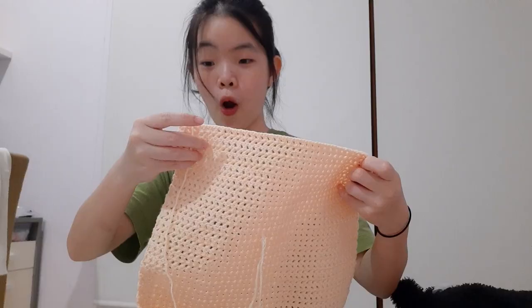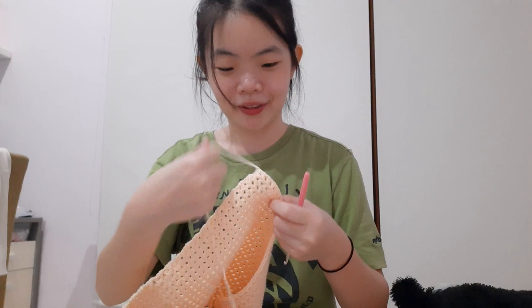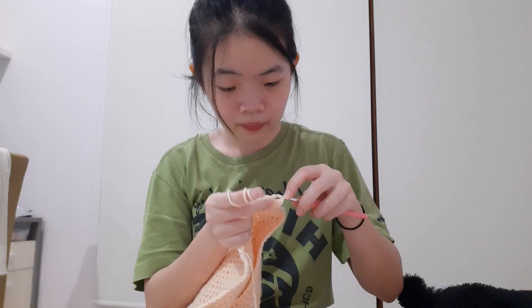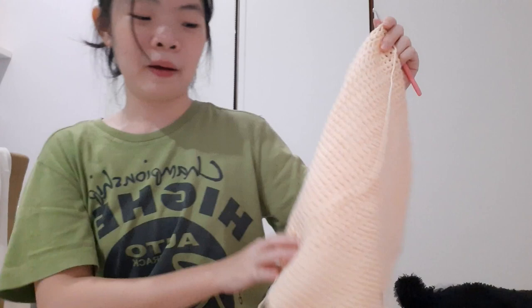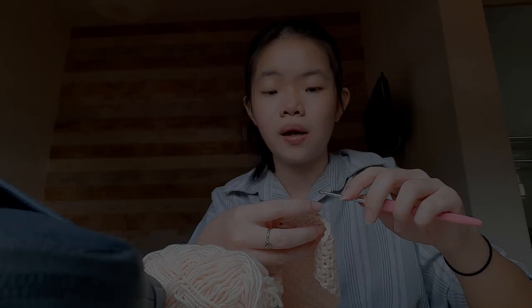Hey guys, I finally finished this. Okay, this is the back side of the cardigan for my cousin. I didn't expect it to turn out like this — a square. But if I measured it with the front part, I think it's okay, it's like half. This is how it is, so I have to make one more of these for the other side, and then I'm going to make something to tie it off in the middle.